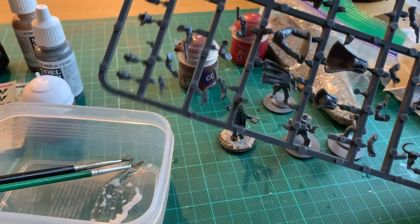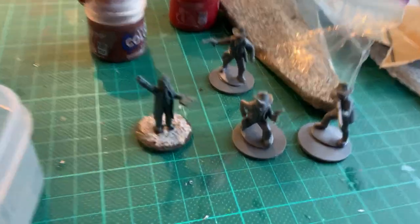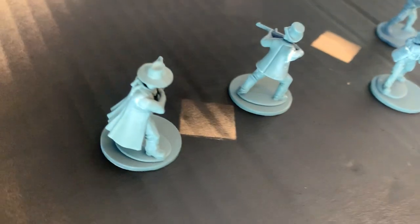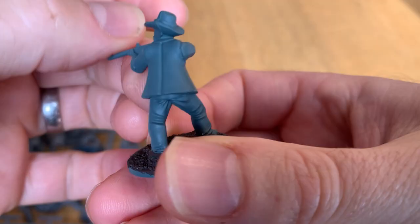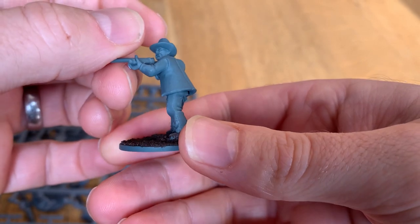To start I assembled the models. While in theory the bodies, arms and weapons should be pretty interchangeable, I found that I was left with some pretty unsightly gaps between the bodies and arms. I whipped up some Milliput and filled the gaps. In some cases it wasn't perfect, but it should read okay once the paint job is complete.